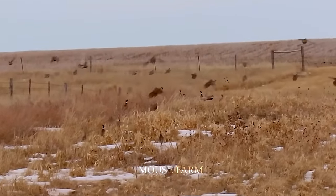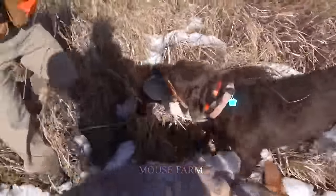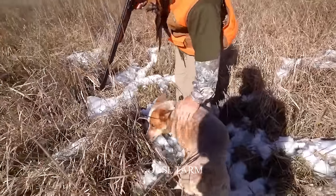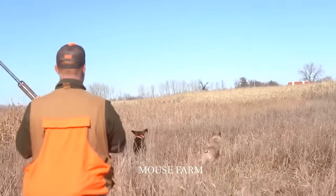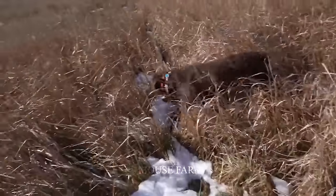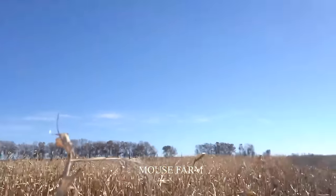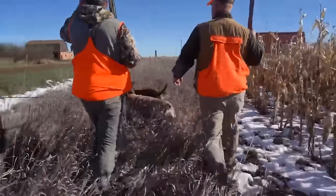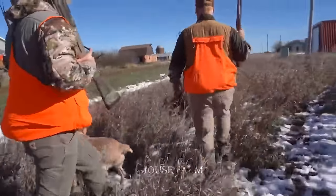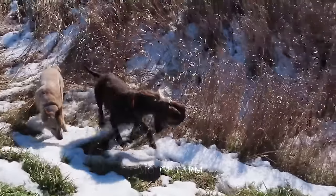These hunting services are typically offered by pheasant farms, where the birds are bred, harvested and released into the wild for the thrill of the hunt. Pheasant enthusiasts equip themselves with the necessary gear and embark on independent hunting adventures within designated areas, with expert guidance from experienced individuals.